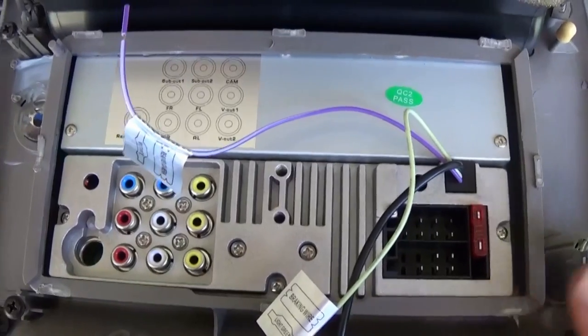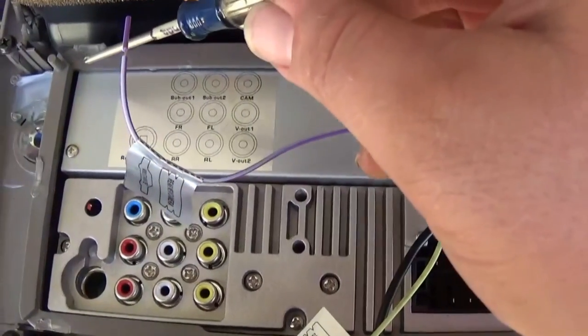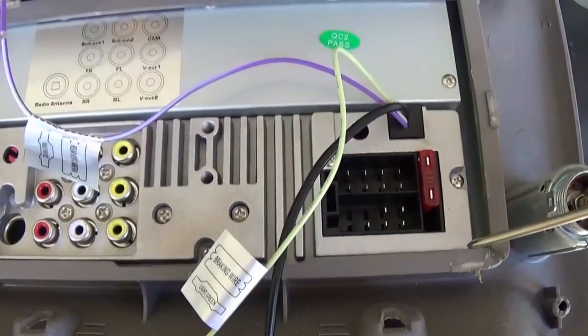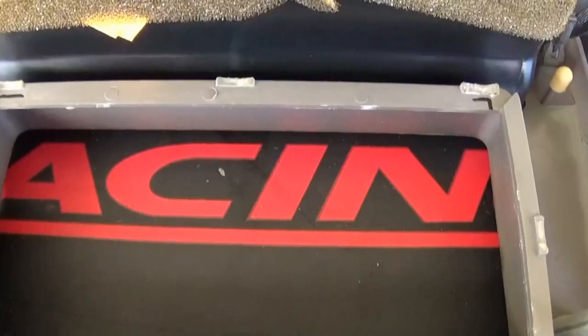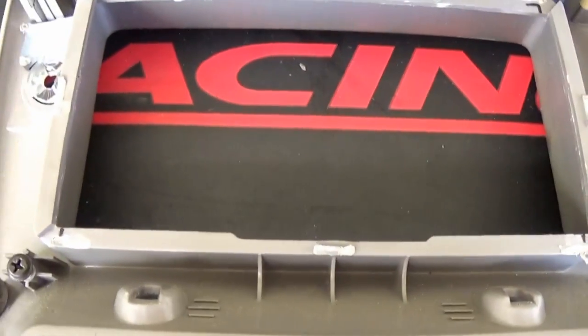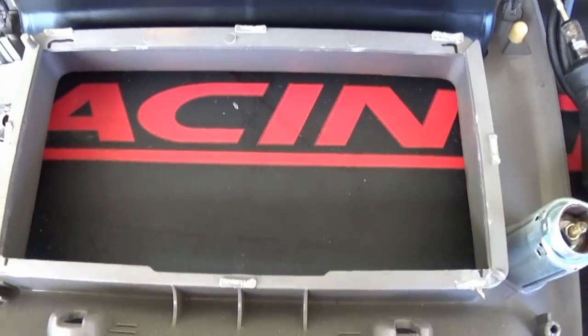Hold the radio up against the back of the bezel, grab a sharpie, and mark exactly what needs to be trimmed out. Then grab a Dremel with a cutoff wheel and trim a little bit at a time. Once we have the sharpie marks on there, we'll trim a little bit and see if it fits — if not, we'll give it a little bit more trimming.